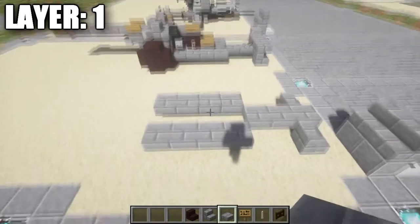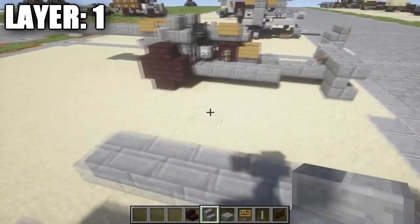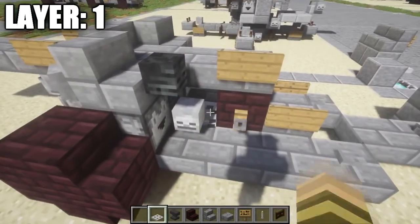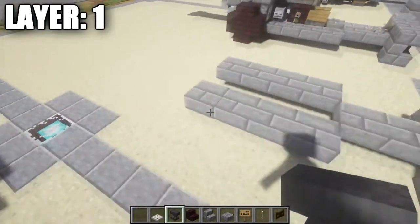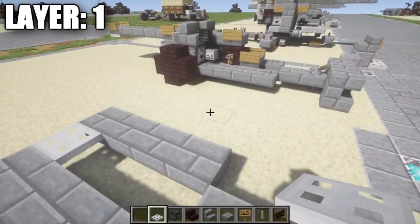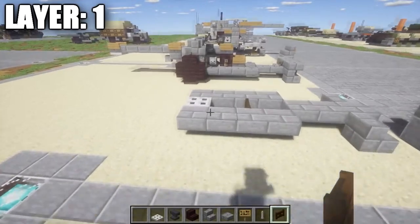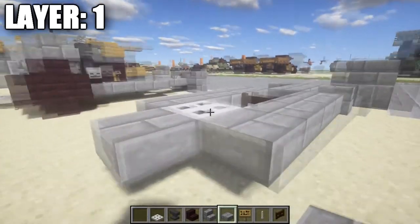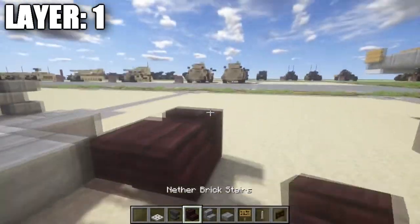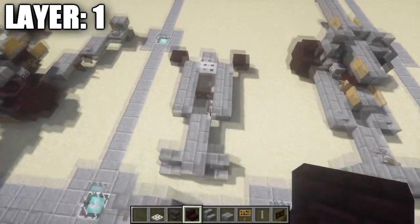So you basically have these two rows of four like that for the arms. When you get to this point, we want to go ahead and place down an iron trapdoor in between these two stone brick top slabs right here on the very end. We also want to go ahead and place down a dark oak fence gate in between these two stone brick top slabs. After that, place down a stone brick top slab after this iron trapdoor, followed by an end rod like this on both sides.